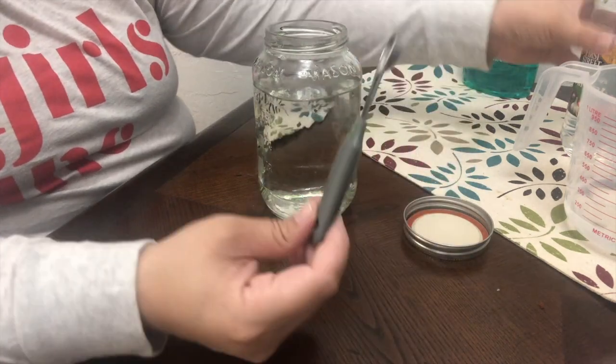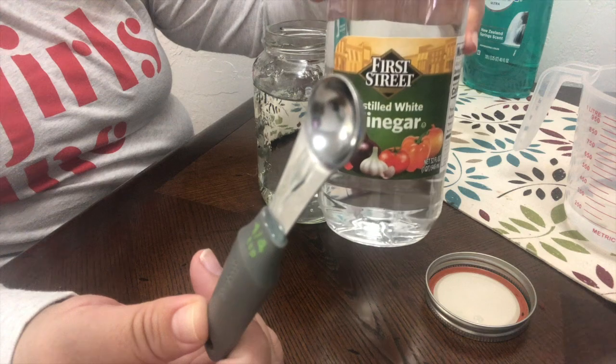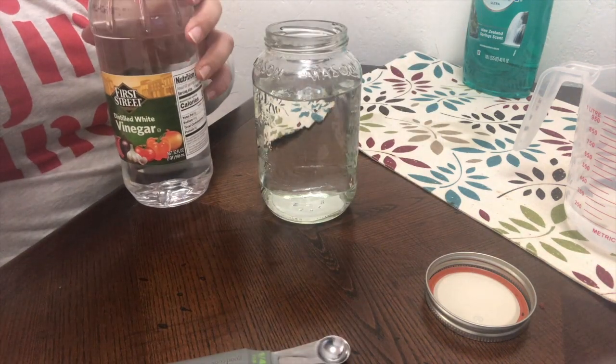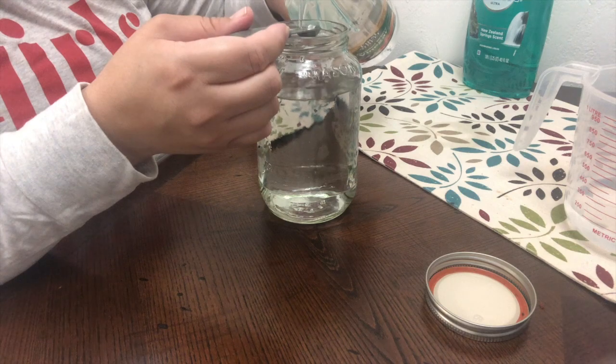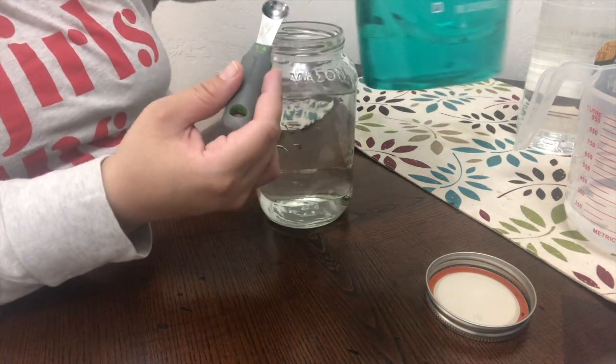Step number two, we grab our teaspoon. I only have a fourth of a teaspoon, so I'm going to be using a few of those to complete one teaspoon of vinegar. I just have a clear vinegar that I've cooked with before and I'm going to add that in there. Measurements don't have to be super exact — there's no real fancy way of doing this. Just add it to the jar.